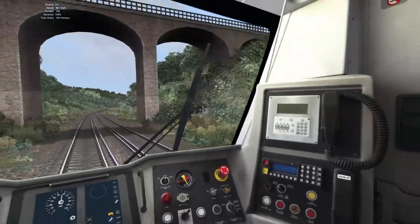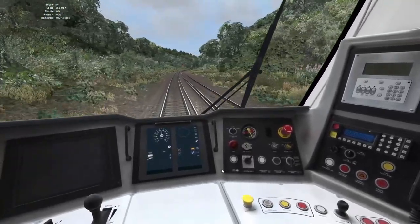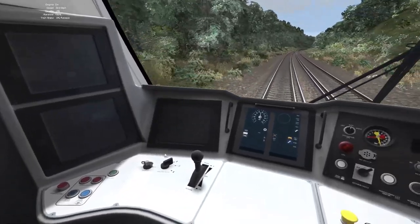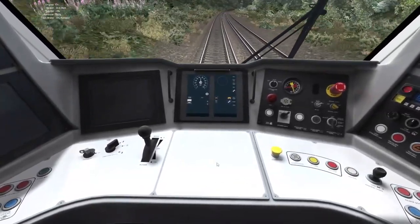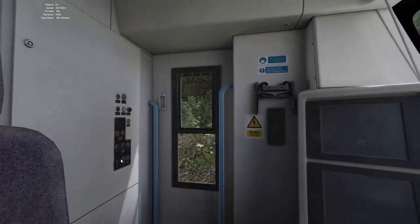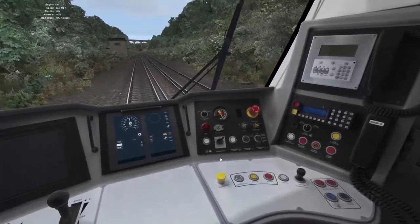Stuff like the wipers being changeable speeds — that's a cool feature too. But apart from that, it's still quite limited. I'll give them credit for using the master key — at least that's in there. And the fact that you have to go into the rear cab to put the markers on is another nice touch. But the majority of the cab controls don't actually work — you can't use any of this. A majority of the buttons just don't actually work.